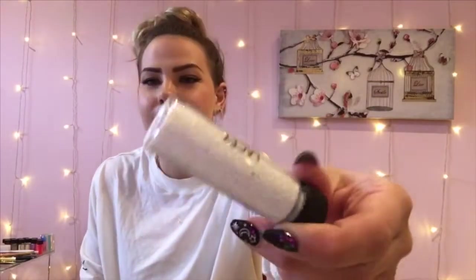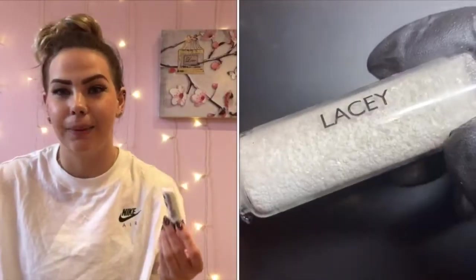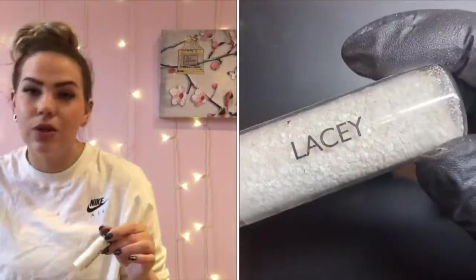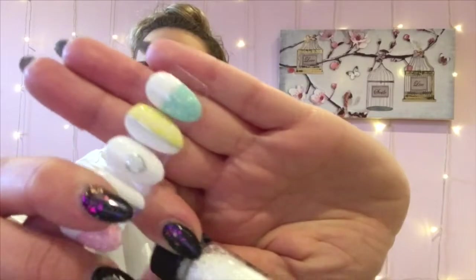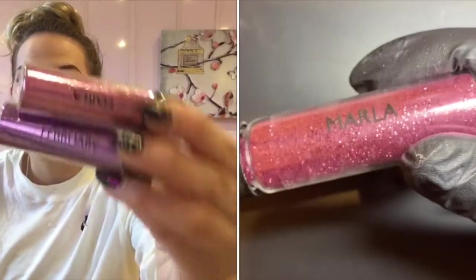Next up we've got Lacey, which is a chunky mix and a matte glitter — absolutely stunning for spring designs. That's what I used for these nail designs here. It's a lovely, lovely spring glitter.